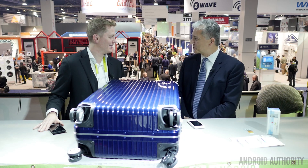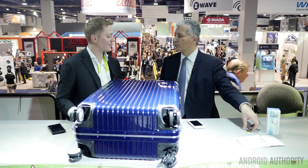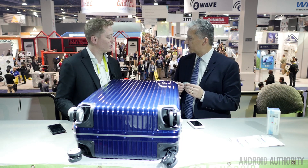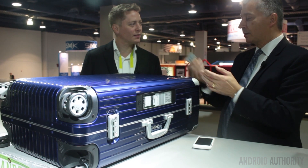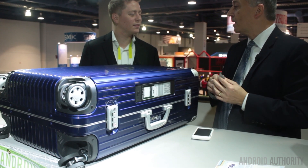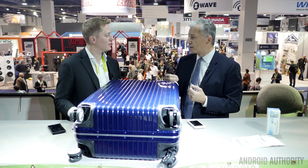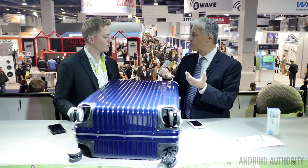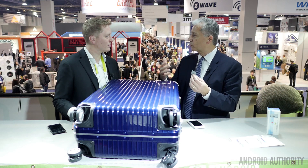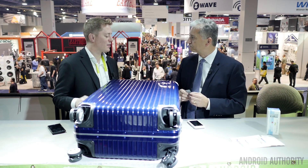So what is e-ink? In a very simple form, e-ink basically encapsulates black and white ink pigments and we make displays out of it. If you look at this display, it's very flexible, the image stays on it, and there's really no power going to this display right now. What we tell our customers is: what is possible in product design if you have a display that uses little to no power, is flexible and lightweight, and can be viewed under all lighting conditions?